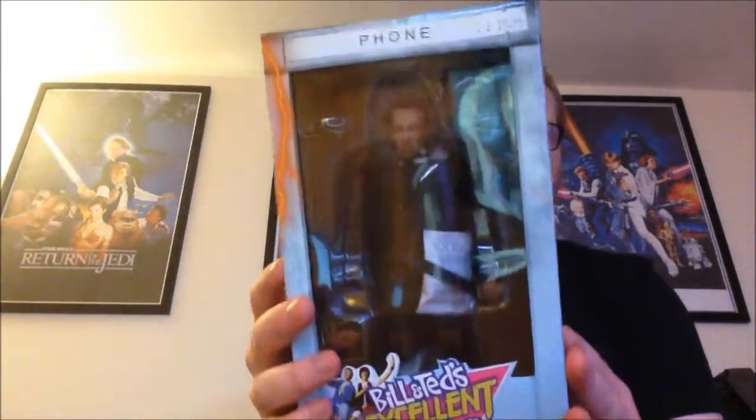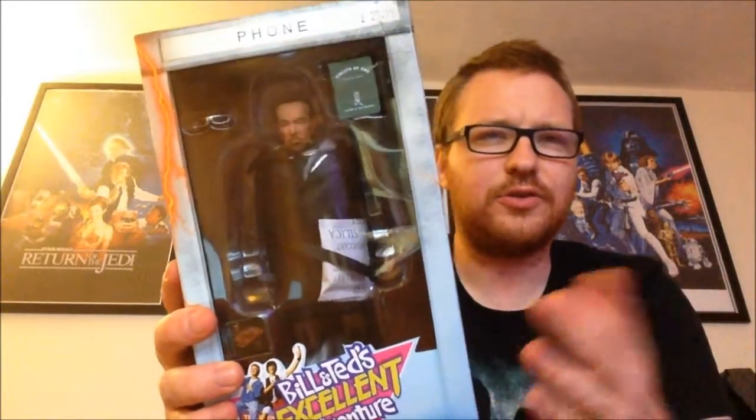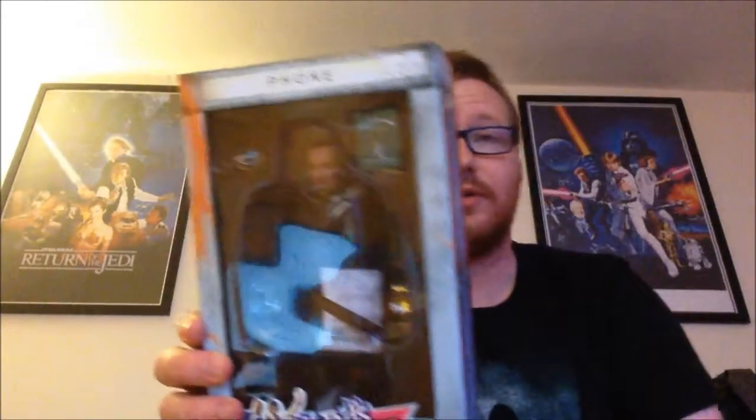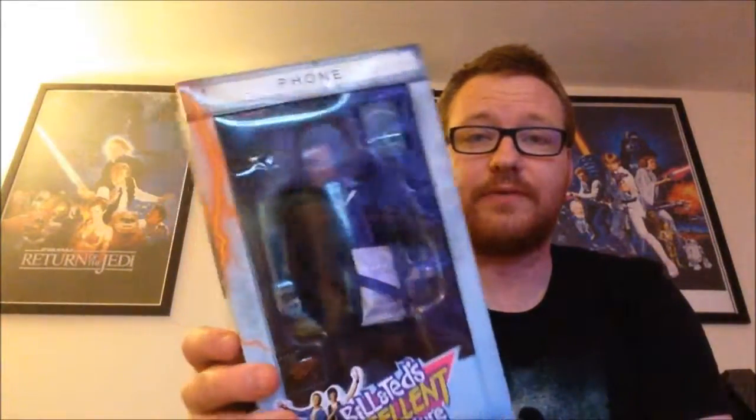I like these Amigo style retro cloth NECA figures. They've released them for the last few years actually. They used to put them in normal packaging but now they're doing them in these kind of fancy style packaging that you can actually keep, which I think is really good. Last year we saw Home Alone, which I did a video for — I'll leave a link if you haven't checked that out yet. Great set of figures.